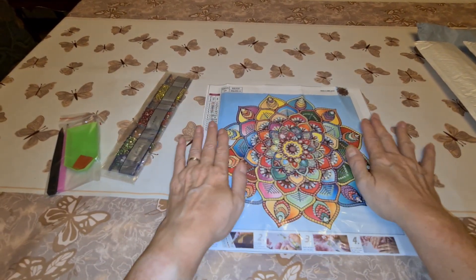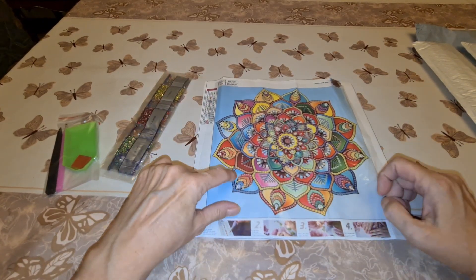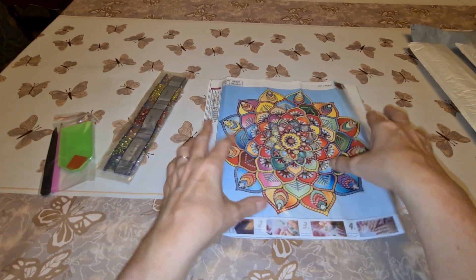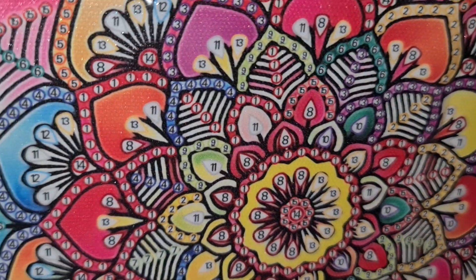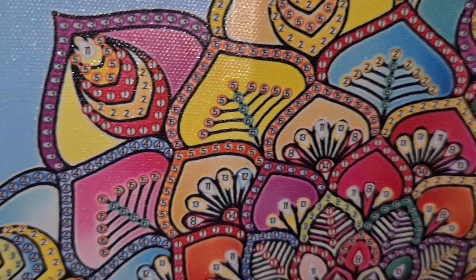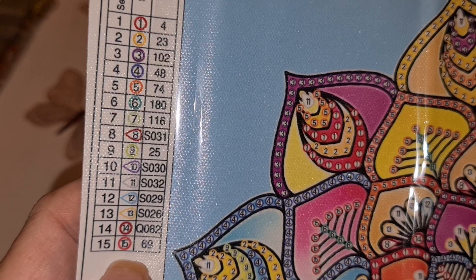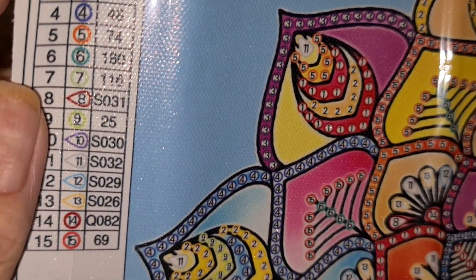Oh, that's colorful! It's called a partial because you don't need to put anything down in certain areas — there's no sticky there. For anybody who's never done a special before, let me zoom in: you'll only put down drills where there are numbers and/or symbols. This one's going to be busy, busy, busy — it will take a couple of days. We have 15 different diamonds.